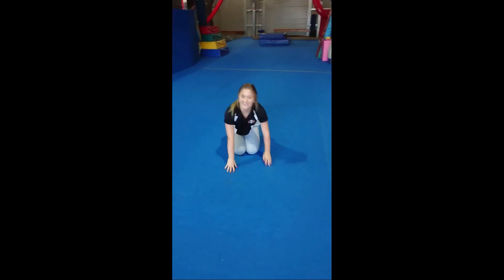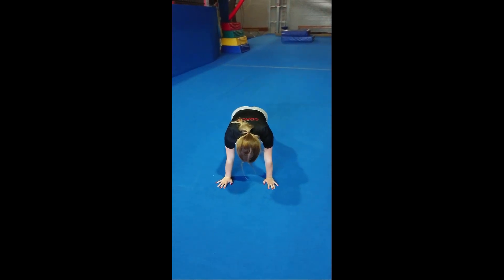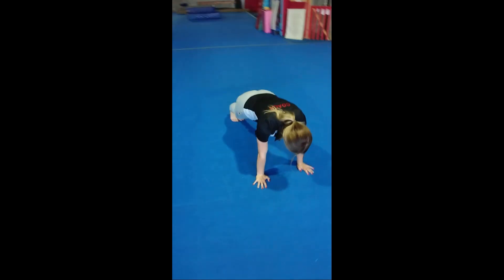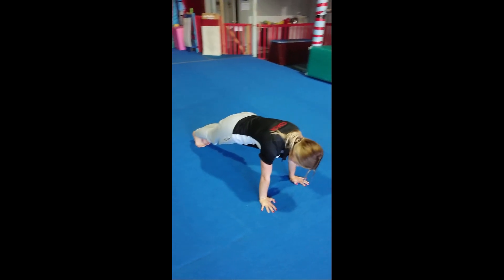Awesome! See if you can go into a front support. So go up on your toes, hands. Good job! Making sure that your arms are straight and flat. Cool! Let's do some stretches.